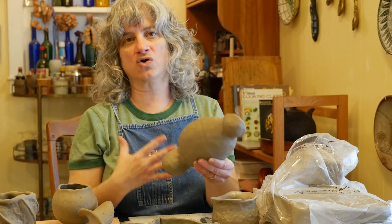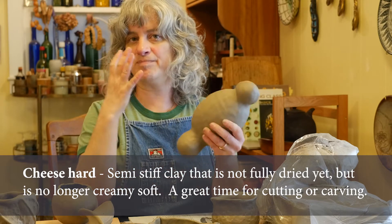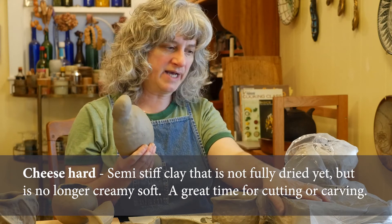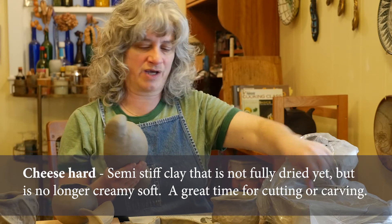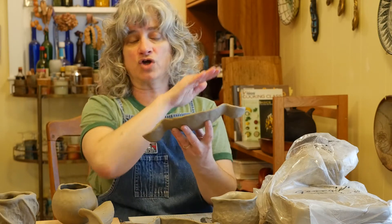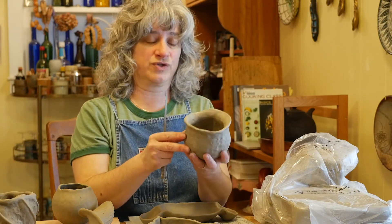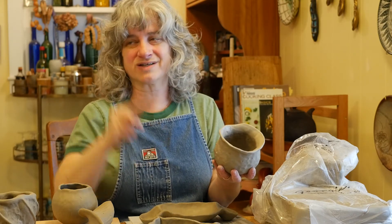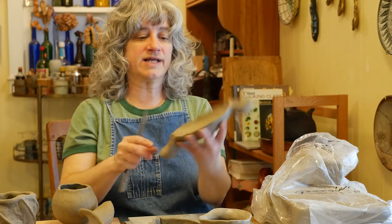Here's a pinch form that I did yesterday. It has this stiffness to it that I call 'cheese hard' — like cheddar cheese, like a block of cheddar cheese. Whereas when it's fresh out of the bag it's more the consistency of cream cheese, like I could almost spread it with a knife. This cheddar cheese or cheese-hard consistency is really great for cutting a straight line into. If you try to cut a straight line on the soft one — which is really more like cream cheese still — it'll just mush, like trying to cut a straight line in a block of cream cheese.